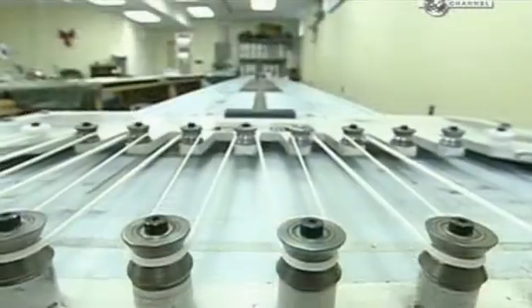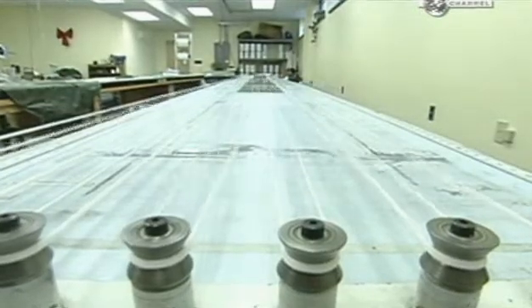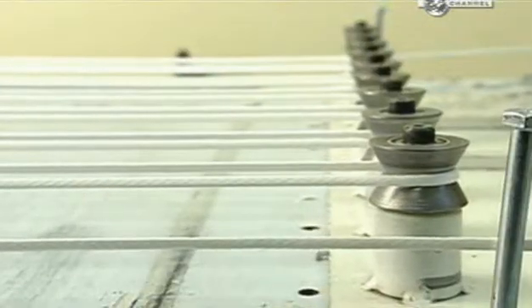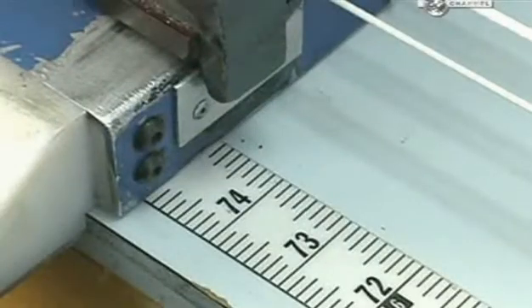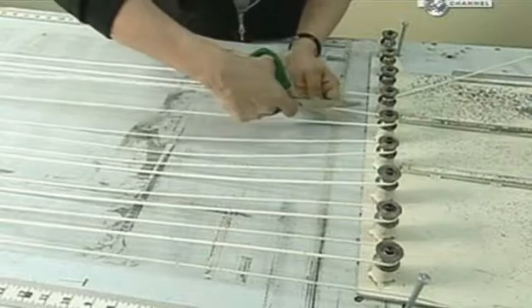The nylon suspension line arrives on spools, so workers use a machine to stretch it straight. A worker marks off up to 4.5m per line and cuts it on an angle to reduce fraying. Workers later sew the ends into loops so they can attach each one to the loop on the flares.